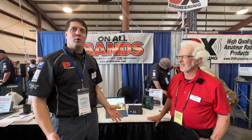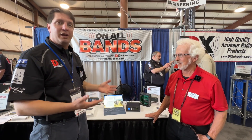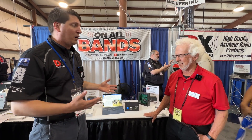At Dayton Hamvention 2024, walking the halls of this sprawling event, we bump into Courtney with Radio Select — a genius solution for SO2R folks or anyone running multiple radios on a single antenna.